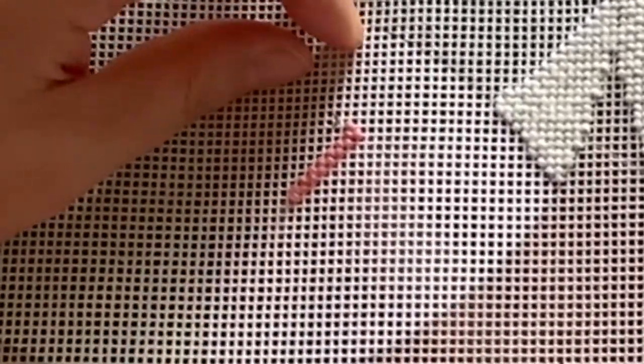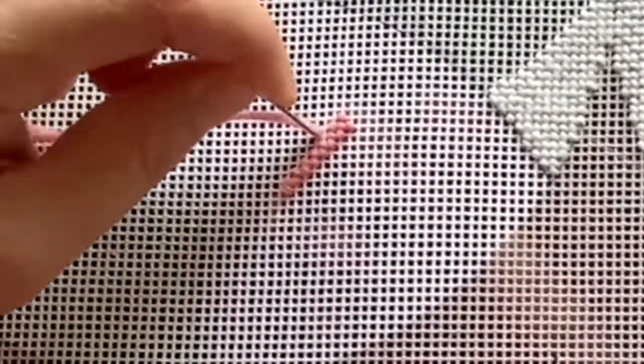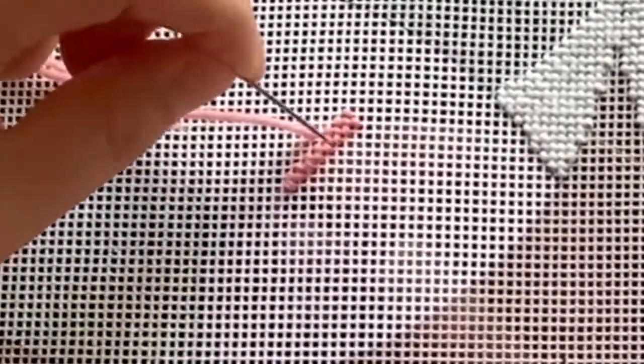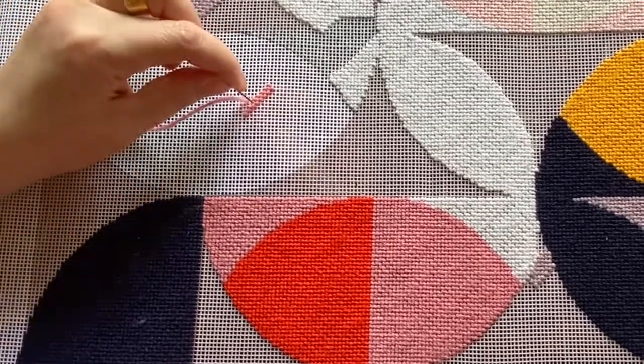Unlike the normal half cross stitch or tent stitch — where all the stitches go in the same direction the whole way along — which creates distortion where the canvas leans and you have to pin, block, and dampen it to stretch it back, stitching on a frame saves you from that. But if you're travelling or it's just not convenient, you don't have to stitch on a frame, and this stitch helps by creating less distortion.